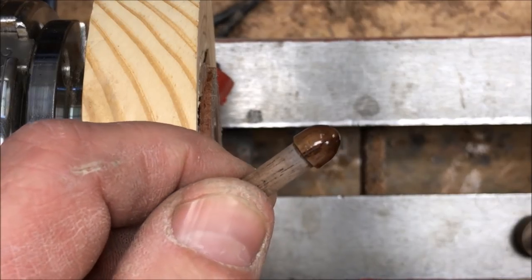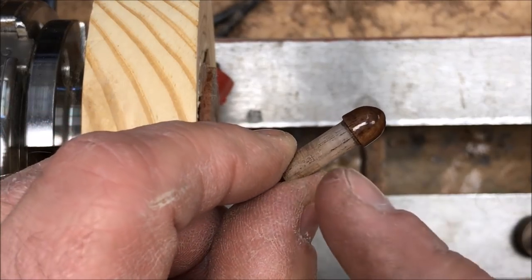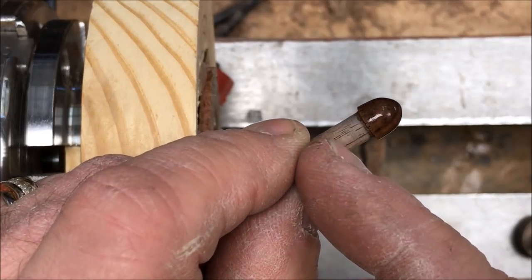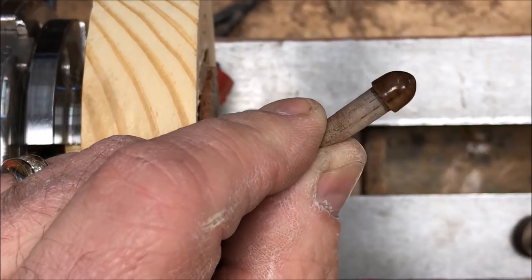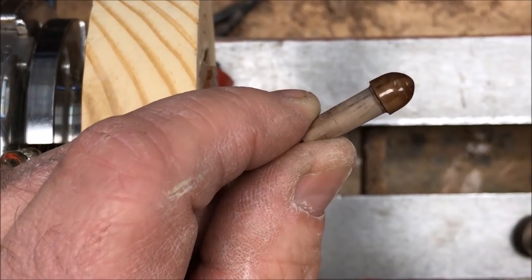Here's a quick peek at my first finial. All we'll need to do now is just take a flush cut saw and cut it off, leaving about a quarter to three-eighths of an inch on the back of it so that we can press it into a pin tube.